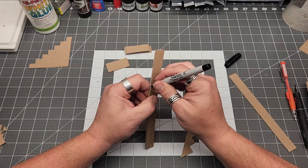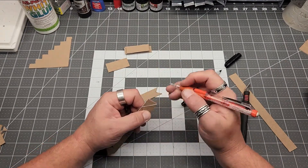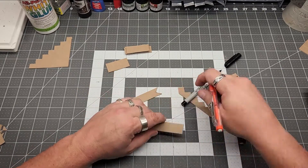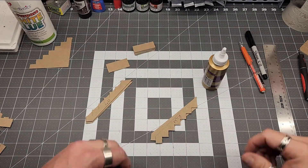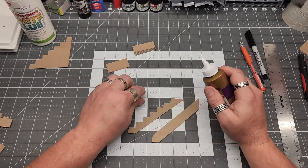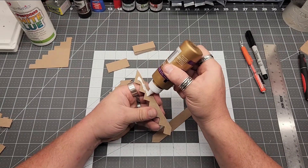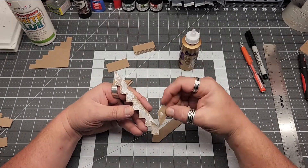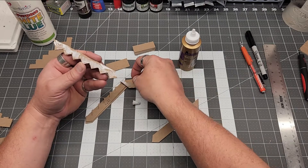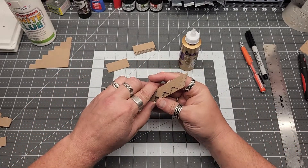I wanted to have cladding on the outside, so I took another equally widthed piece — three-quarters of an inch in this case. Trimmed it to the same length with the angles at the top and the bottom, and then I glue my stair risers to the inside of the cladding. It's pretty much it. It's not a terribly complicated process — I think it took about 10 or 15 minutes.